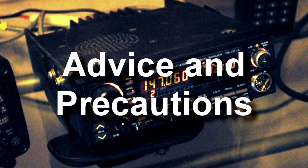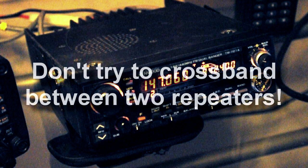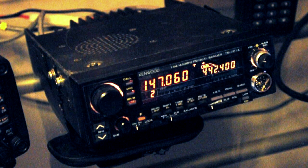Just a couple of words of caution. One is don't program repeaters in both your main and sub bands — don't try to crossband repeat between two repeaters, because the rig will actually start trying to keep both repeaters keyed up. You always want to let the tail close on your repeater before you transmit to it. Give it time for everything to unkey, don't get in a hurry, and everything will work smoothly.